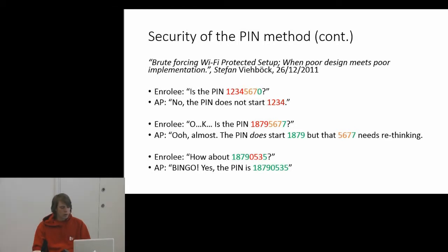The long and short of it is: what actually happens is, your laptop sends a PIN — say, 12345670 — and the access point actually responds saying the first four digits, 1234, aren't right.